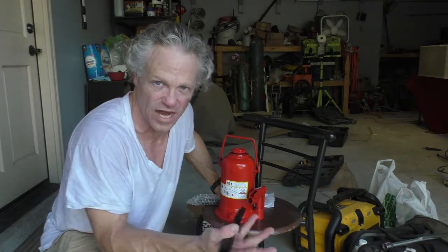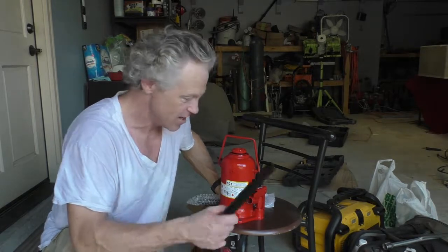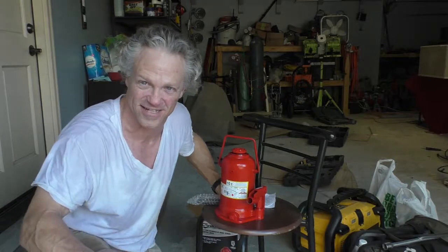I've got some wood blocks that I built to bring out in the woods with me so I can use them under this if I'm ever in the mud or sand. This thing should be able to lift the Trooper for sure. Anyway, quick video — thanks for watching, we'll see you guys next time.